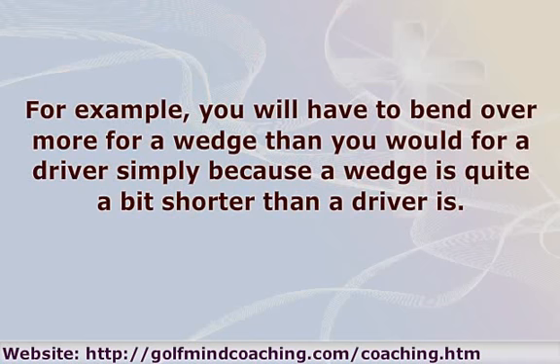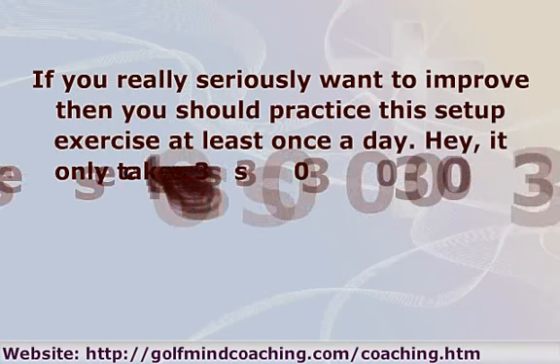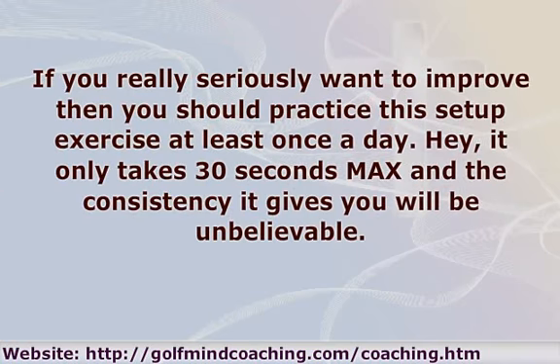If you really seriously want to improve, you should practice the setup exercise at least once a day. It only takes 30 seconds max and the consistency gains would be unbelievable.